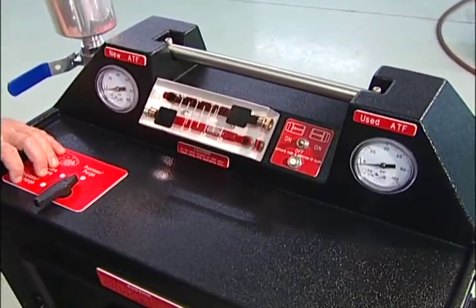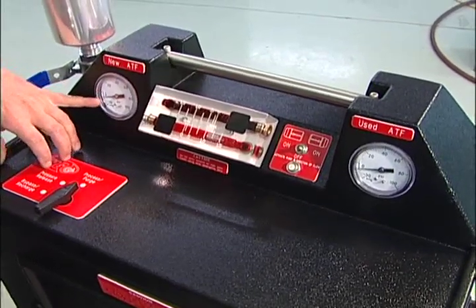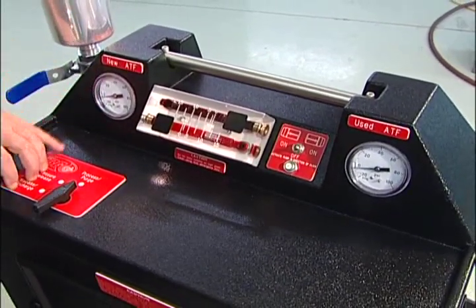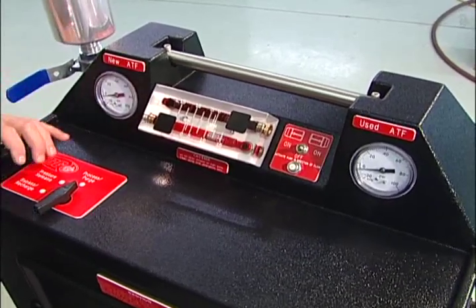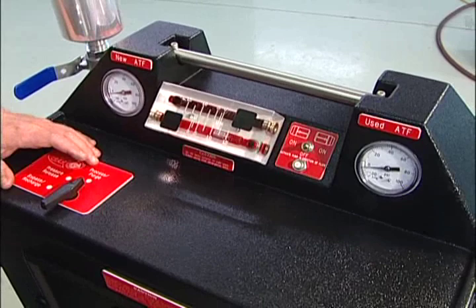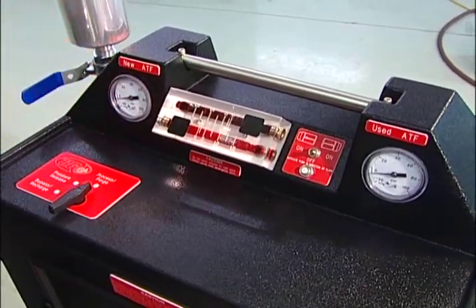If you get into a situation where you don't want to see the pressure drop and you'd rather see an increase in pressure, when you see the decrease in pressure just turn the machine off, turn the vehicle off, switch the hoses, and you would see an increase in pressure at that point.